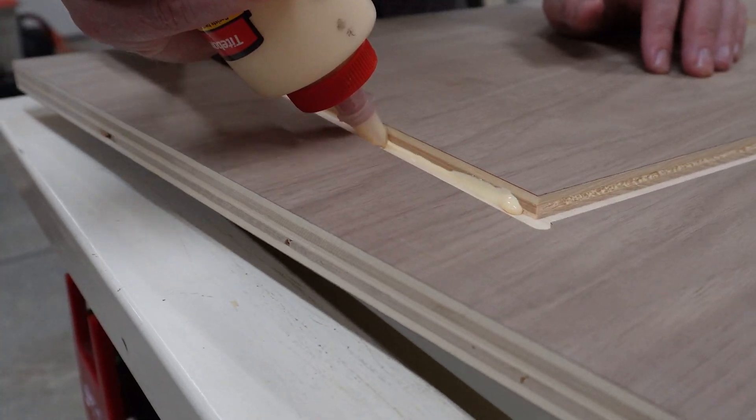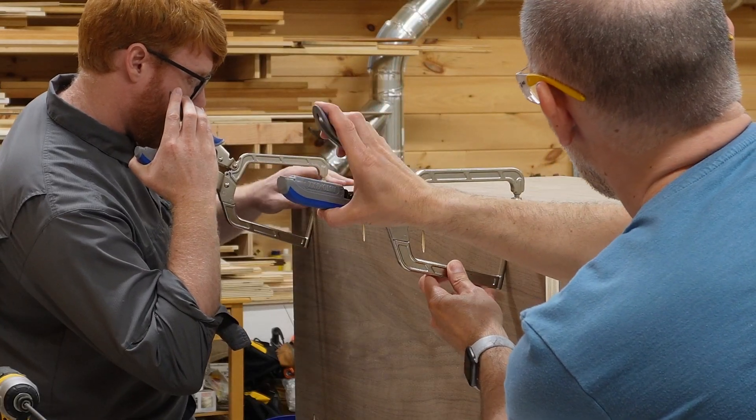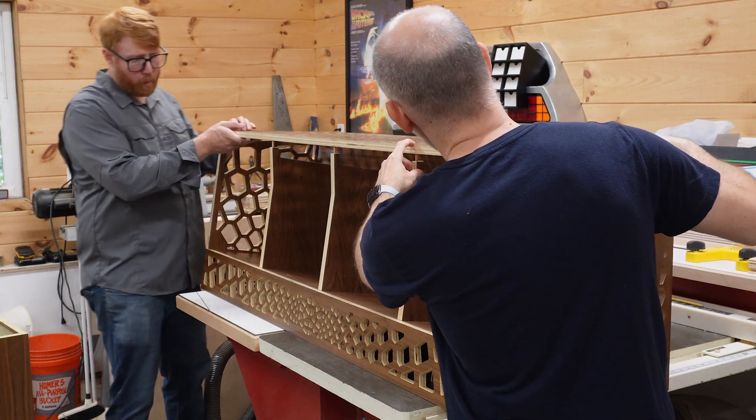The record cabinet and speaker stands we just built used a bunch of different approaches, one of which was dowels. They're easy to use and create a strong joint.